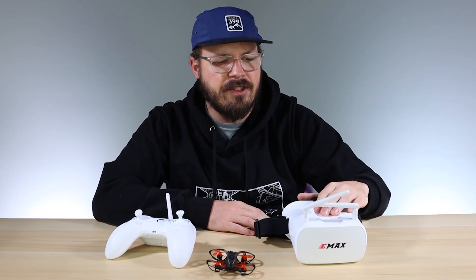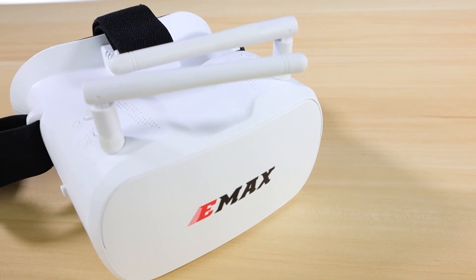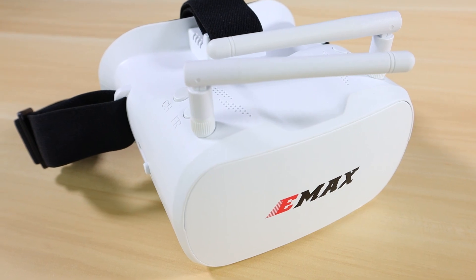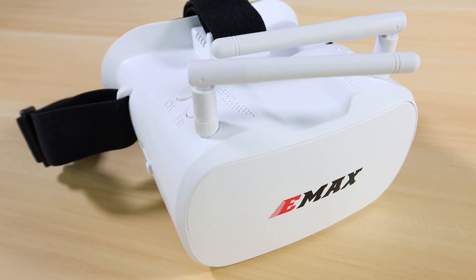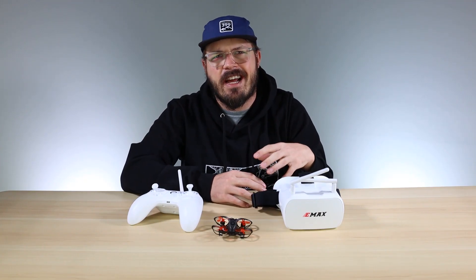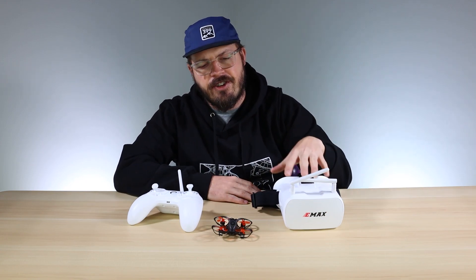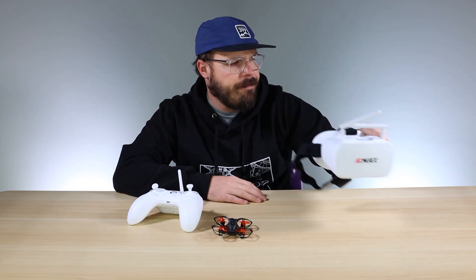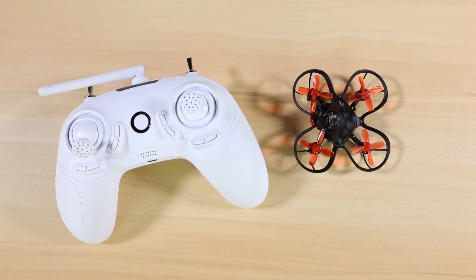The first thing is the goggles. These are Transporter goggles and they run on a 5.8 analog frequency, so you can use these with any drone that transmits on a 5.8 analog signal. You just need to make sure they're on the correct channel. I made a previous video on how to get your VTX and your goggles on the same channel — check the description below for that video. So I'm going to set these aside as there's not much to it.